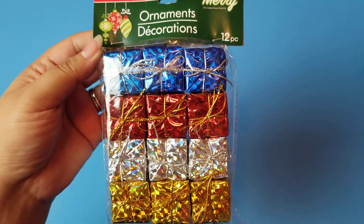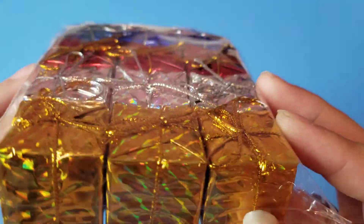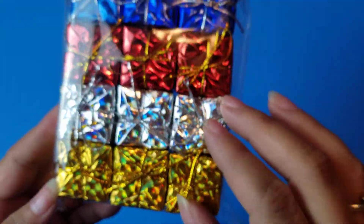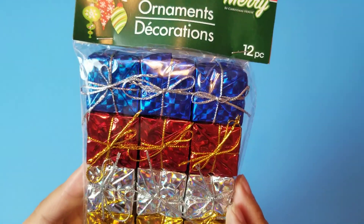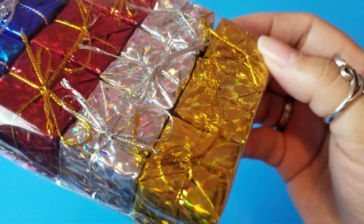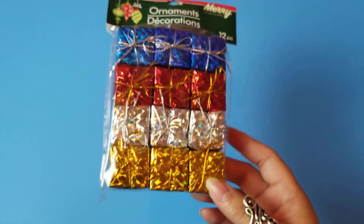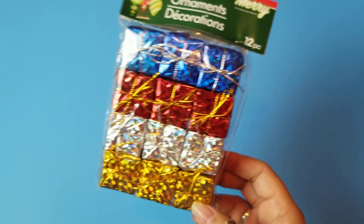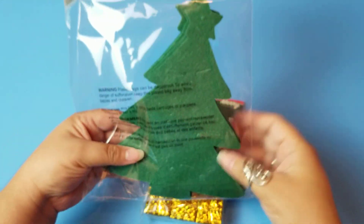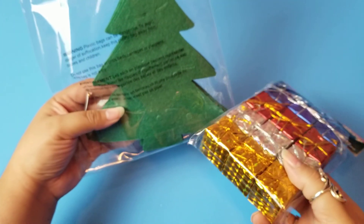I also got these gorgeous little prismatic gift boxes. These are so freaking cute. My mom always used to do crafts with these when I was young and it just brings back such memories — they haven't changed at all. I could put them on a little table display, or in my imaginary dollhouse. That would be so cute: a little Christmas tree surrounded by these gifts all piled up. I love my imagination.